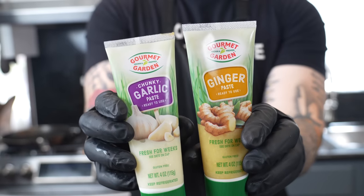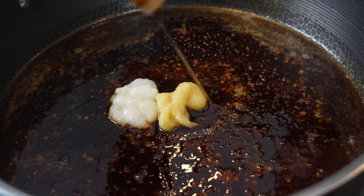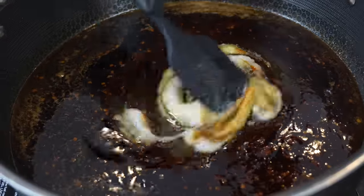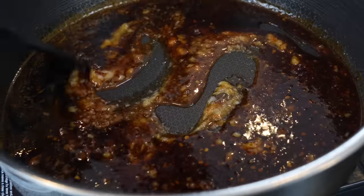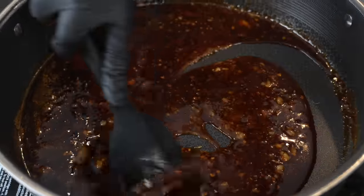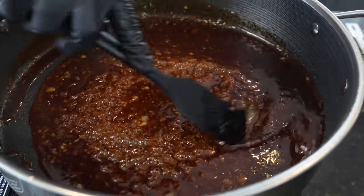Next, add a tablespoon each of garlic and ginger paste, then turn the heat to low. Add a few dashes of sesame oil and then about a quarter cup or so of honey. Give that a good mix and allow everything to come together. You can taste as you go — add more brown sugar or honey for sweetness, or more sriracha, chili paste, or red pepper flakes for heat. As it comes to a simmer, it'll start to thicken up.